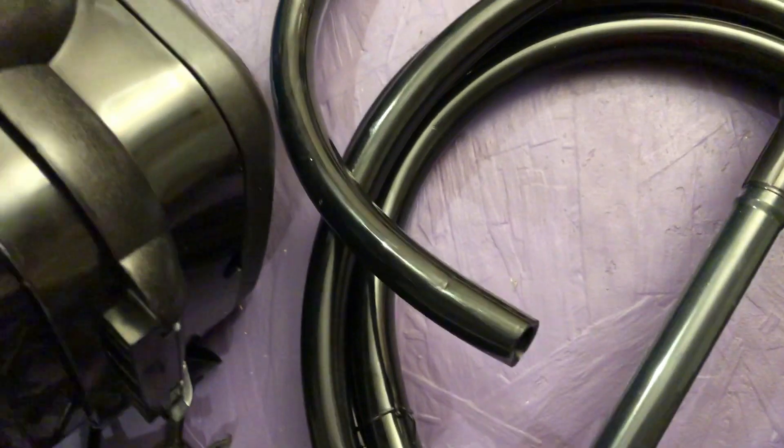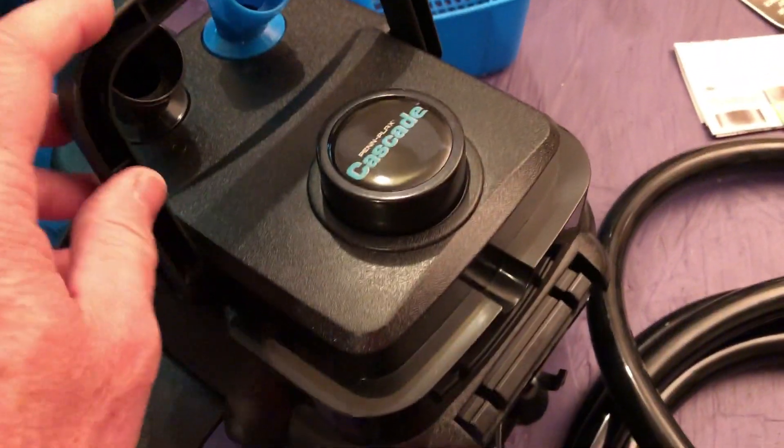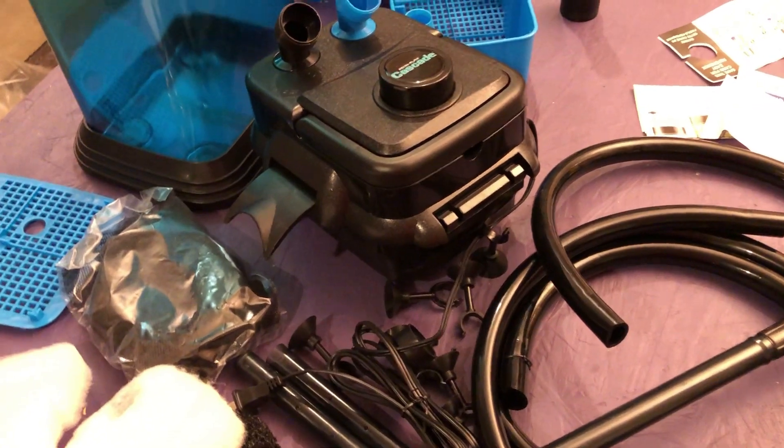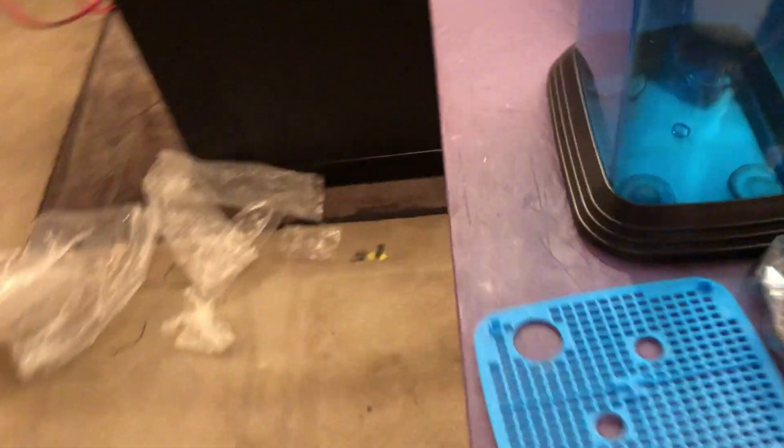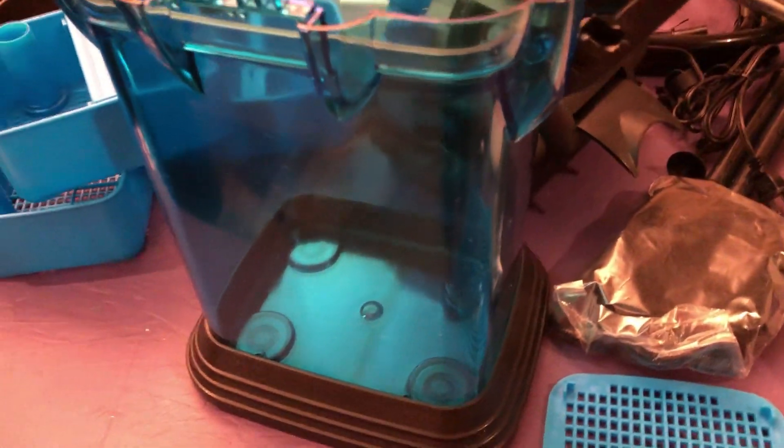Let's see if I can not break this. Looks like we've got our primer, our handle. This is inside the canister — nice transparent body. I think that's pretty cool.